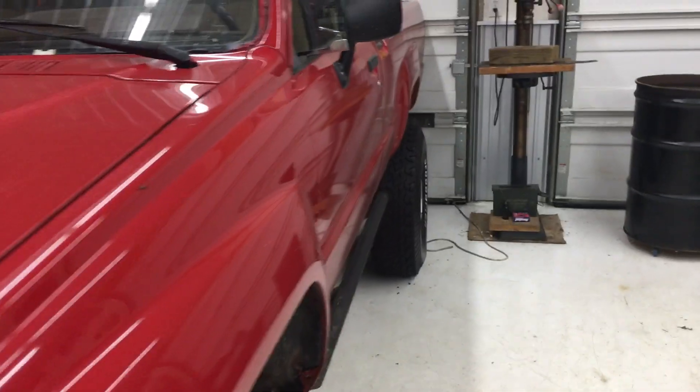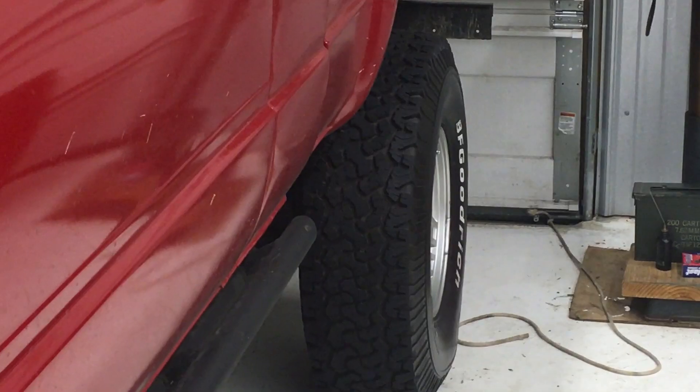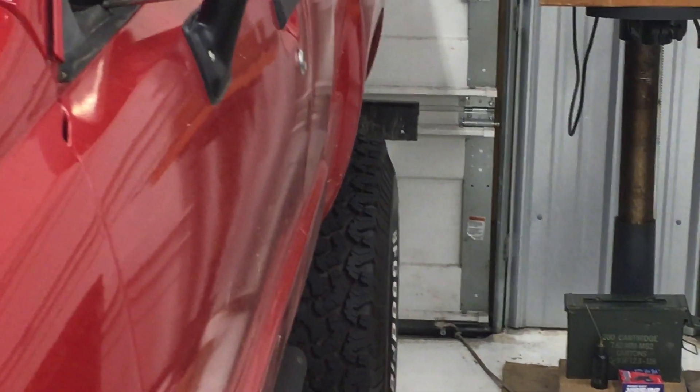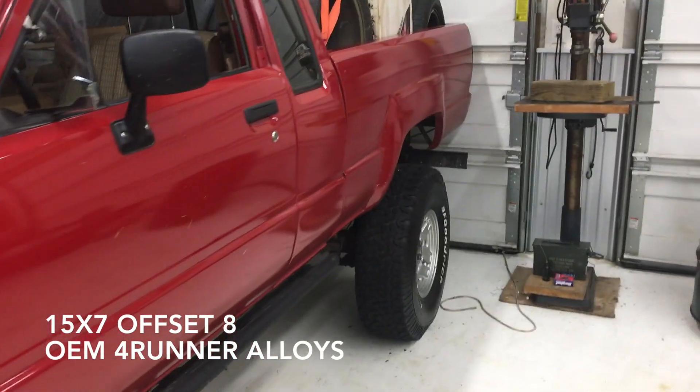On the back, this particular truck has a rear axle from a 1988, which is a total of three inches wider than the stock 84 and 85 rear axle. So if you look at that, it's coming up past the fender just a little bit with these tires. And I think it looks really good, especially with these IFS wheels.